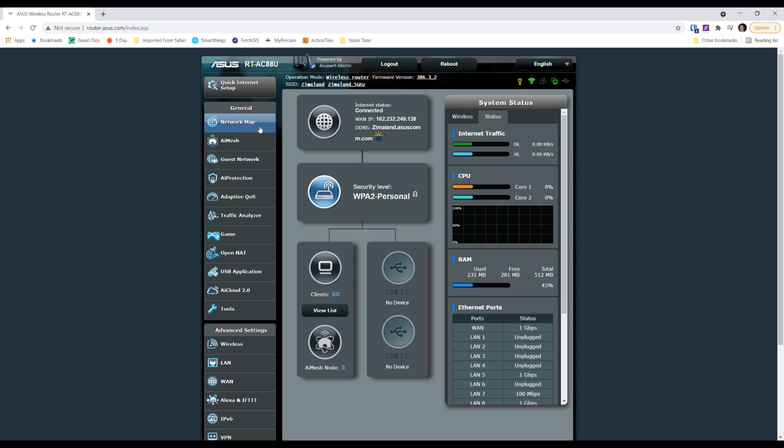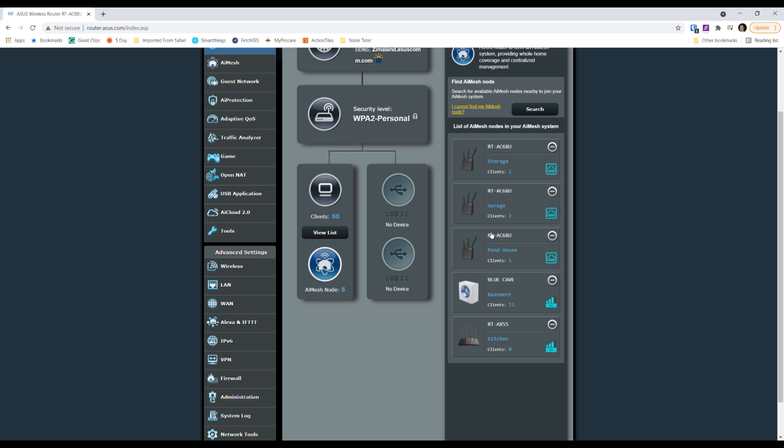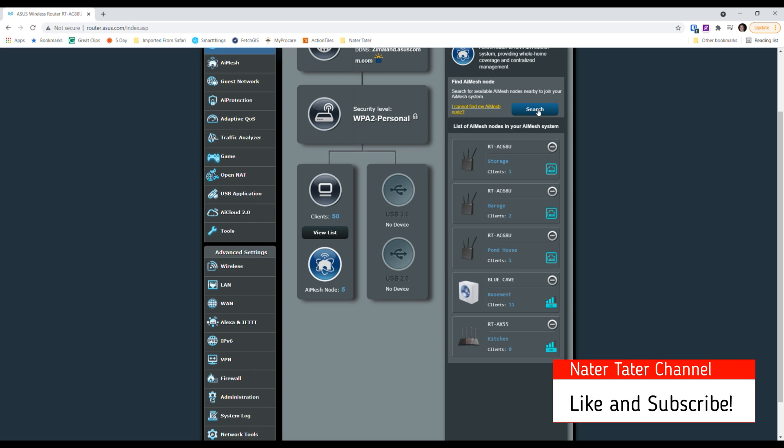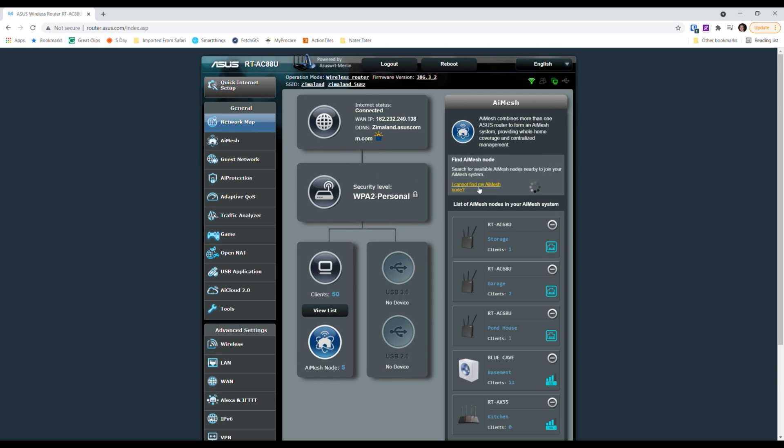Now that firmware is updated, I can go back and see my AI Mesh nodes, then click Search. You would have the new node router in factory default, click the Search button, and it would search for available nodes. Obviously I don't have any unconnected ones right now so nothing is going to show up, but that's how you would find and add it through the web interface.